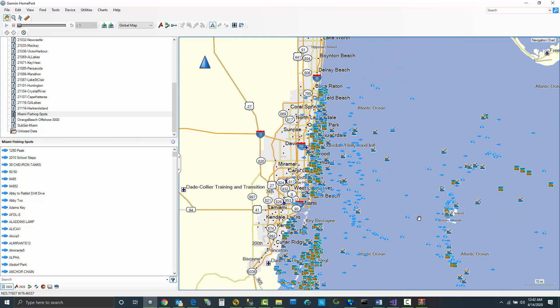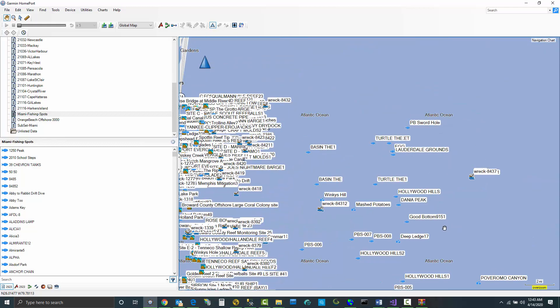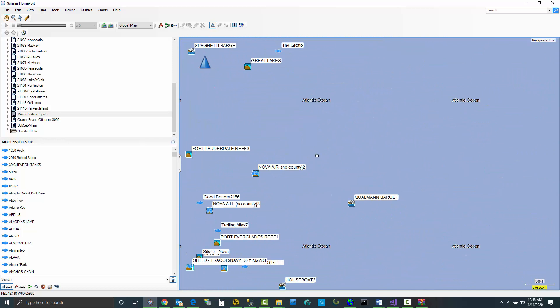In some cases, you just don't want certain spots — you can select them and hit the delete button. Select, hit delete. It's a quick way to remove stuff you don't need, as well as get a better idea of what's available.